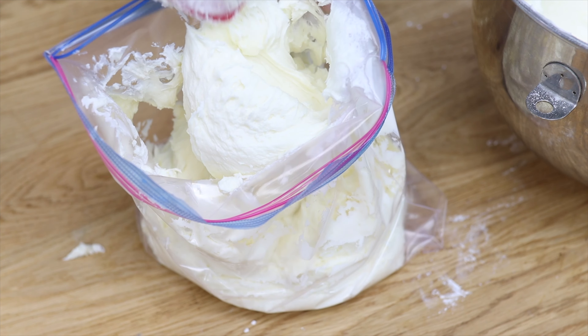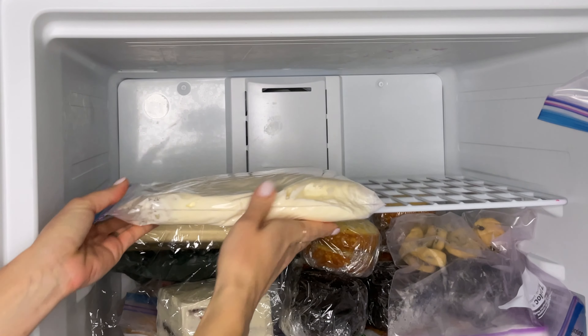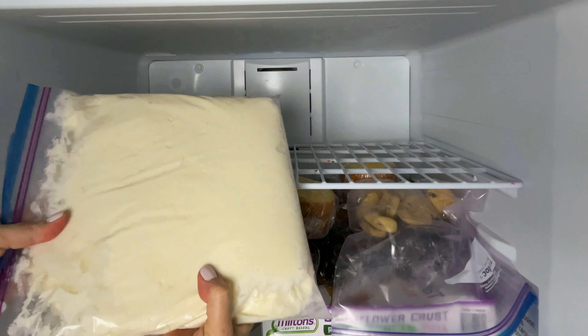You'll need a big gallon ziploc bag to fit an entire batch of buttercream, and once it thaws you can cut off a corner and squeeze it out into a bowl ready to use. I hope you found these ideas useful — share any of your ideas with everyone in the comments!